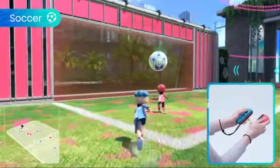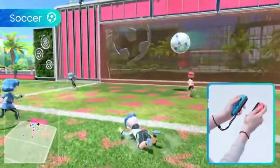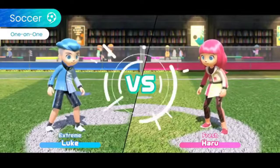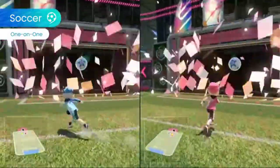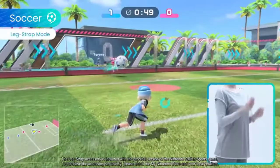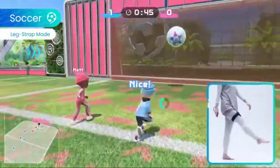In soccer, rule the field by performing dynamic kicks and diving headers with a giant ball to score. Challenge friends to 4-on-4 matches or 1-on-1 duels. By using a Joy-Con controller with the Leg Strap accessory included in the game's physical version, you can dash by gently shaking the controller and score goals using kicking motions.